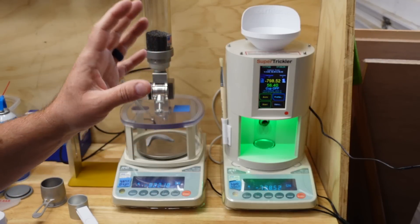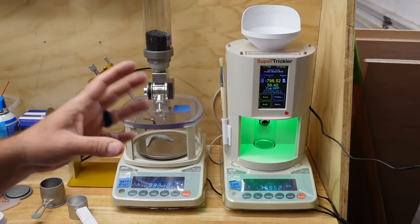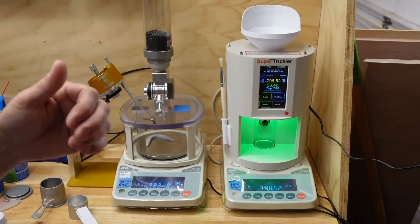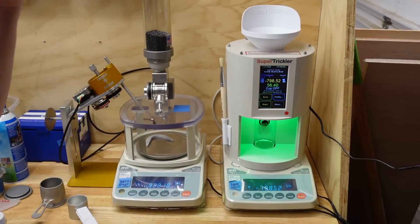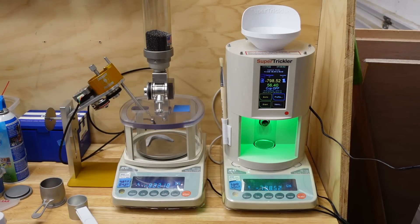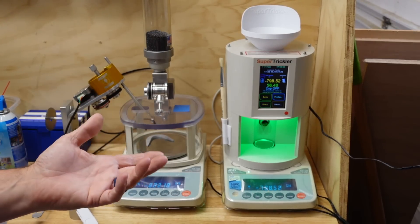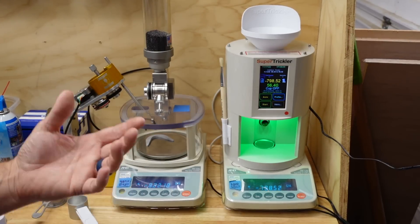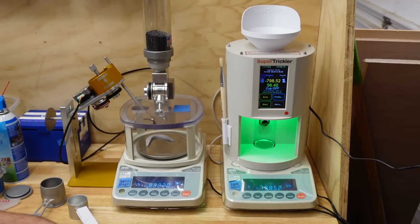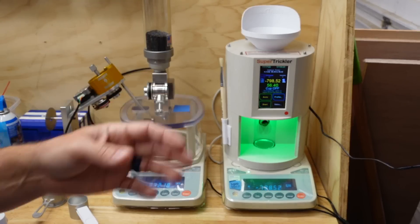The Super Trickler has near-infinite memory — they can't conceive of someone saving enough cartridge data to exceed it, though there will be some cap. You can save by powder, by cartridge, with custom headers and sub-headers and categories. You can export data into Excel files, pull good-throw and bad-throw data, get an exact list of all your charge weights — there's a lot of data available if that's important to you.